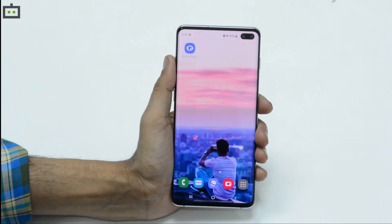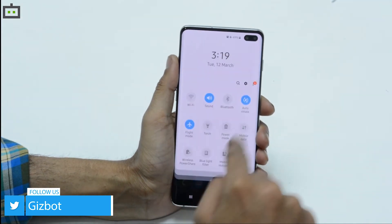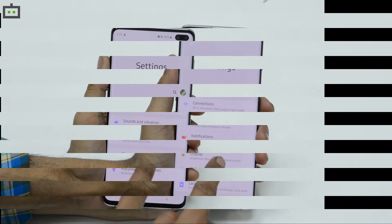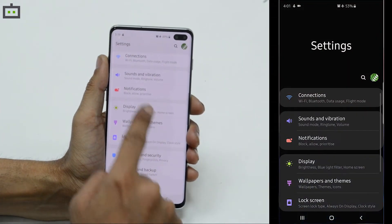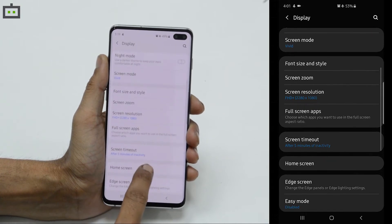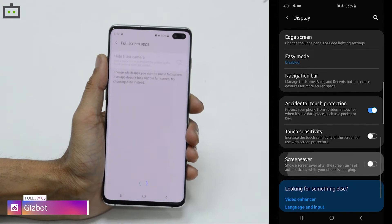So you can see that the camera cutout is placed at the top-right corner of the device. In order to turn it off, the first thing you will need to do is head to the settings menu. While you are in the settings menu, go to the display section, where you will be able to see some options and you will have to choose full screen apps.